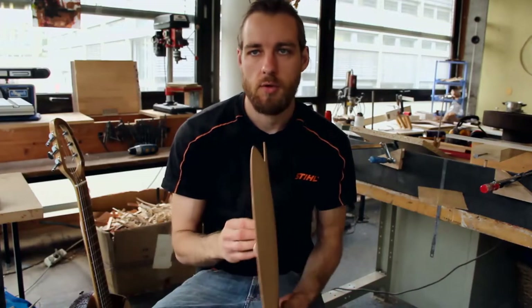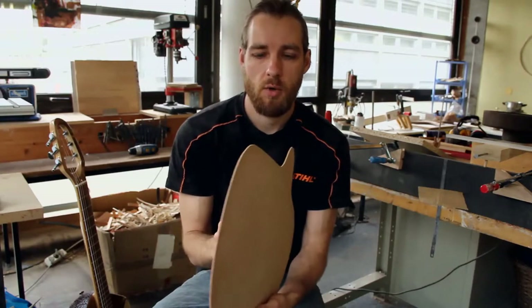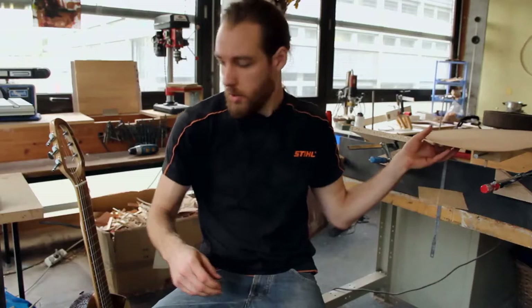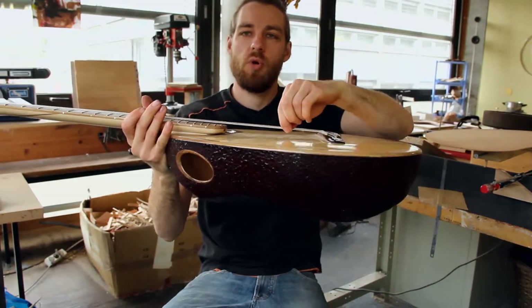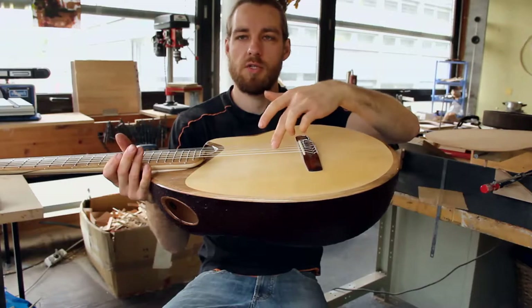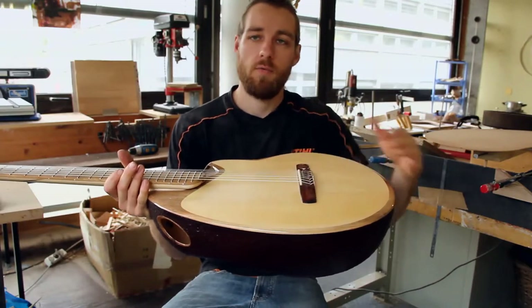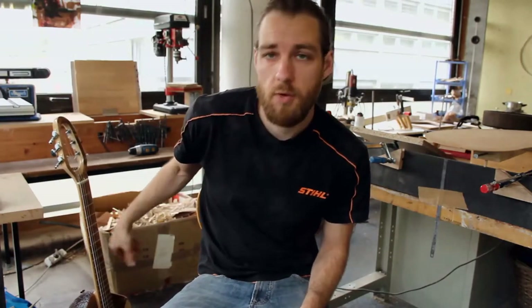That's why bracing is so important on the guitar. We do this bracing to increase the stiffness of the top plate. The top is very thin — about two millimeters thick — and it wouldn't be stable enough to withstand the pull of the strings. The strings pull on the bridge, making it want to go down and the top want to sink in, putting a lot of pressure there. The difference between nylon and steel string guitars is that steel strings are much heavier with about twice as hard a pull on the top.